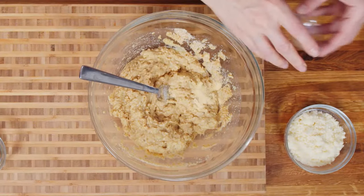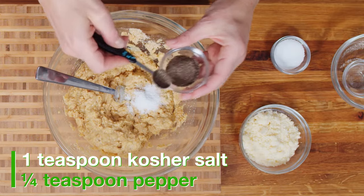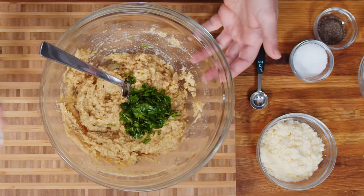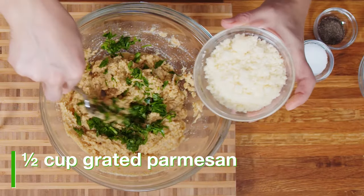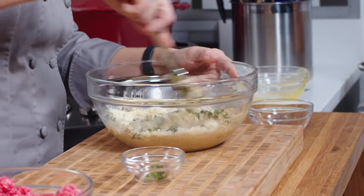I'm going to add in the garlic powder and put in some salt and pepper. I generally like to mix all my ingredients together first before I put the meat in, because once I put the meat in, I will use my hands to finish getting it together. This is grated Parmesan cheese — you can keep the cheese or leave it out altogether, totally up to you.